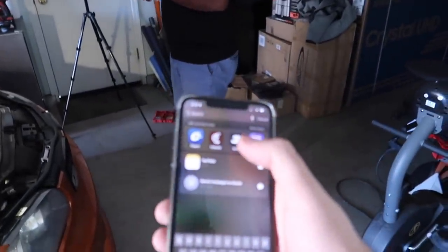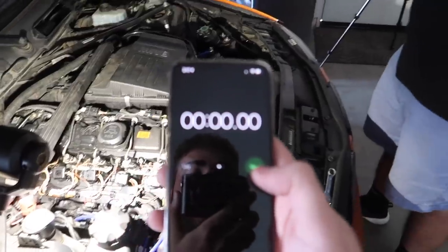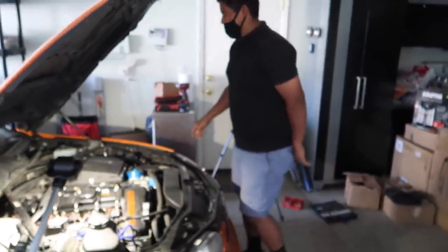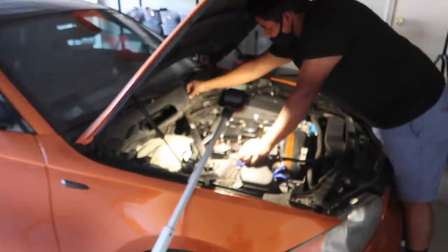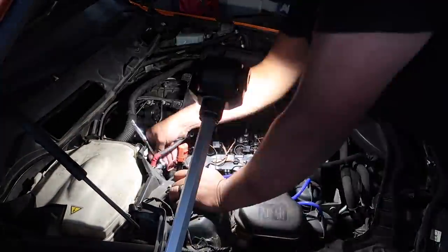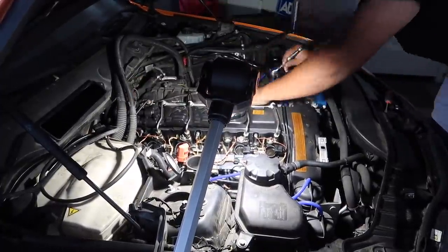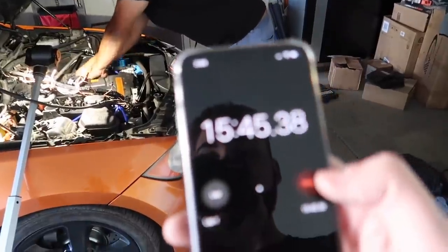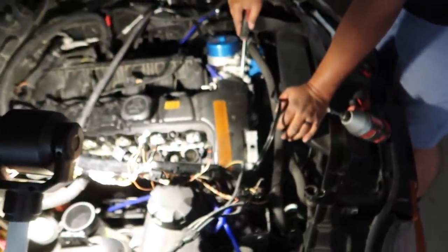Look how excited he is. For me personally I would not be excited for this whatsoever. Alright bro, let me know when you're ready. Go! He just starts it. We're going to set the phone up right there and he's just going to get to it.